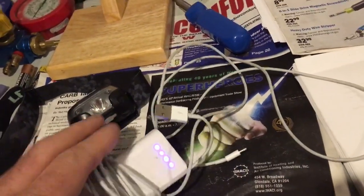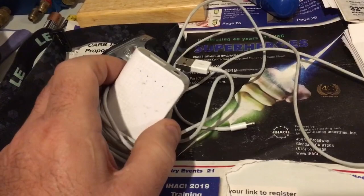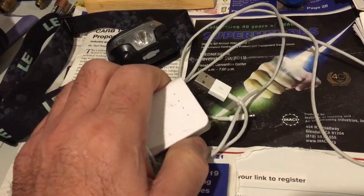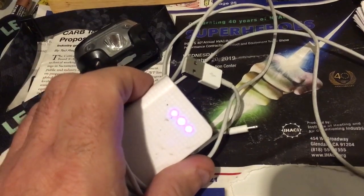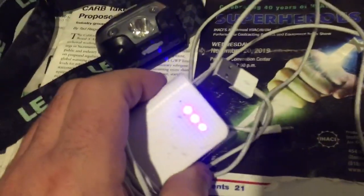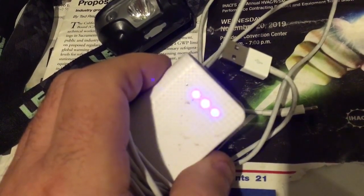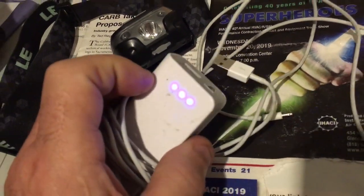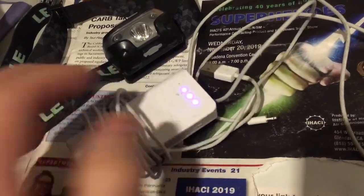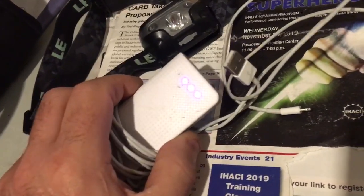Anyway, this little battery pack I got at Ralph's for like 10 bucks — now they're 12 bucks — but this little sucker keeps my phone going. It barely used one bar; it was at three bars, a hundred percent charge. Right now it's like 75% charge. So on an iPhone 6s Plus with a bad battery, it only used 25% of this battery pack in about five and a half hours, and that's shooting about 15 minutes of video on the job.